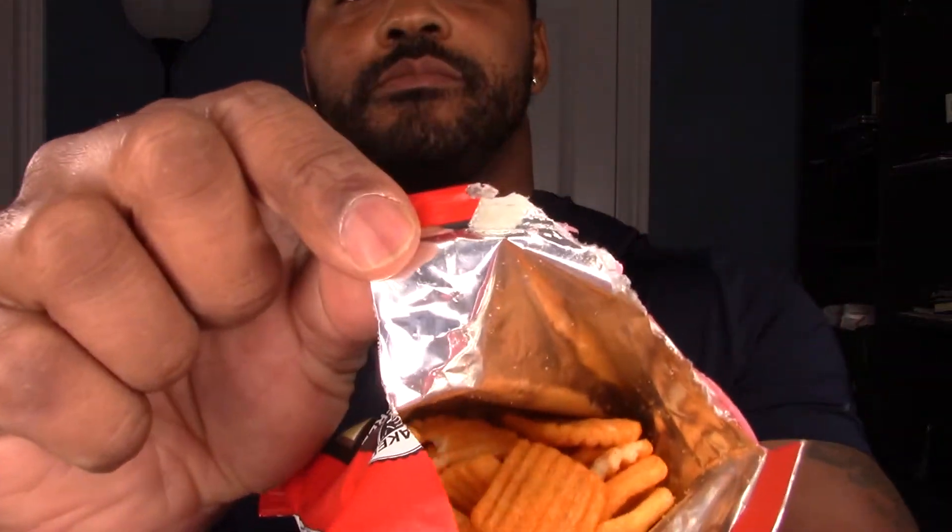That's what it looks like inside. Look at that — these are honey sriracha.